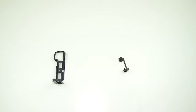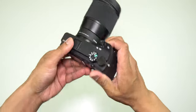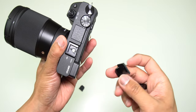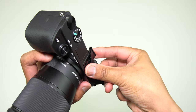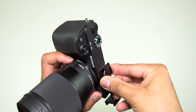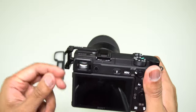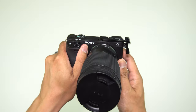Now let's put this SmallRig on the 6400 to show you how it looks. You just pop the cover off the cold shoe mount, remove it, and place this thing on top — slide it in there. It does have rubber protection at the bottom so it doesn't scratch your cold shoe connection. It just slides in like that, and there's a small screw you tighten to make sure it's nice and secure so it won't move.